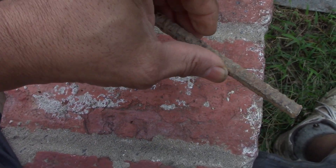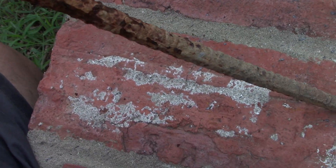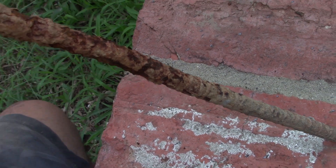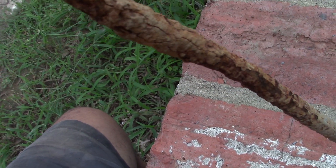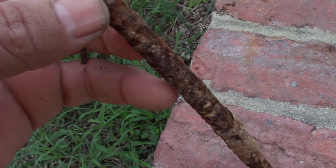As you go down, I had it exposed to different levels. What you're looking at is the expansion of the metal and the rust. Some of it's falling off in my hand.